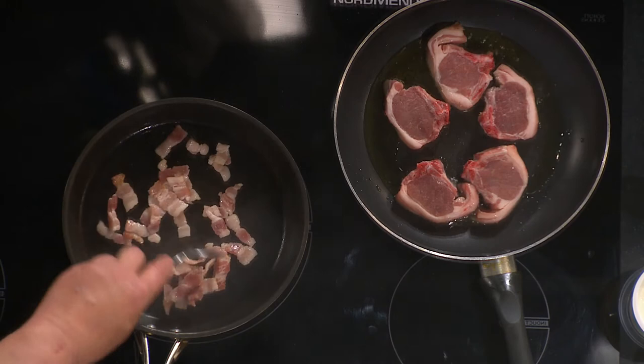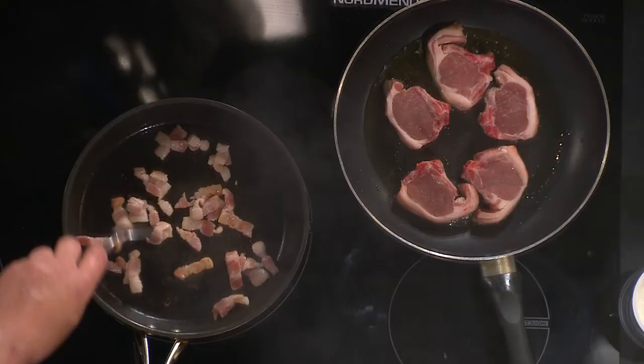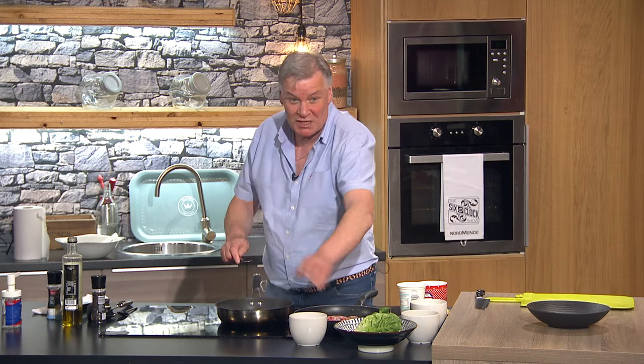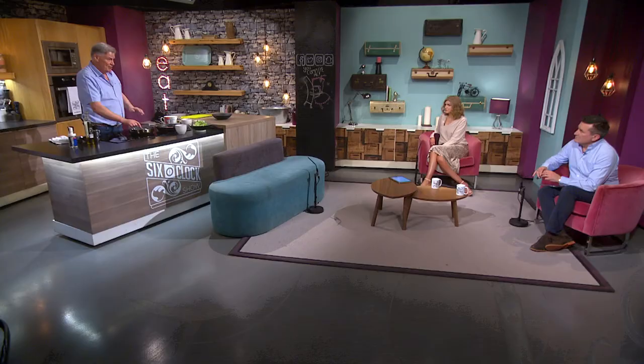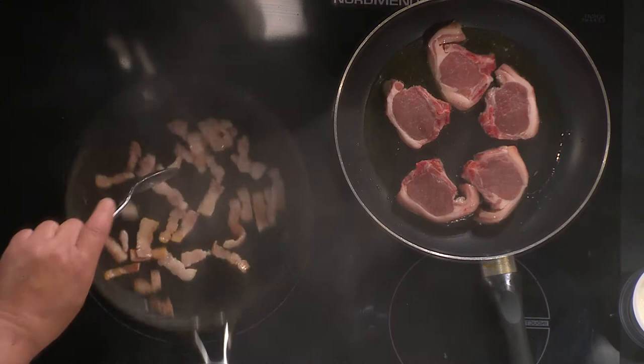So I have a little streaky smoked bacon — just rashers I bought today, diced up. I put no oil in that pan because there's fat in the bacon. And when I'm doing this, I'm not going to put any salt in here because the bacon is quite salty. The lamb is about three minutes each side, max.